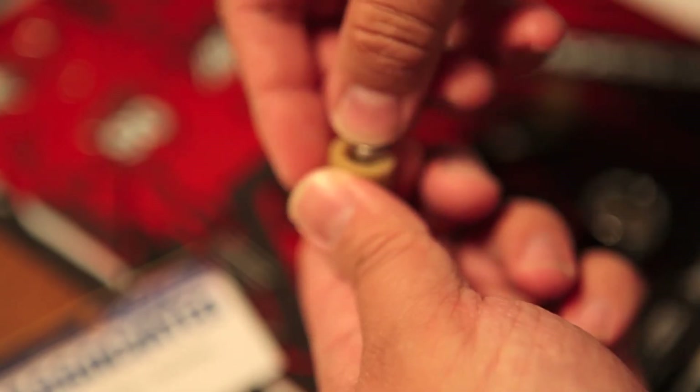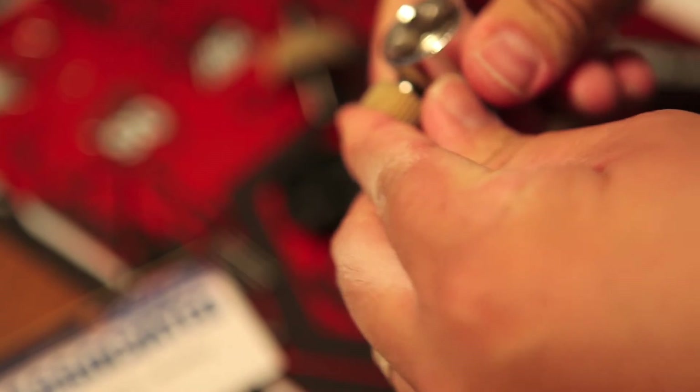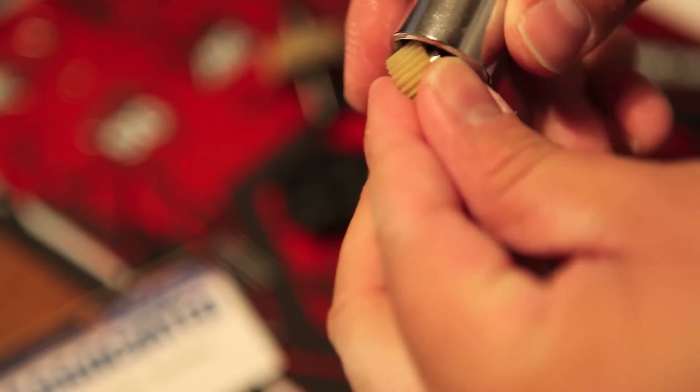I'm just going to do the other side — it's still a little bit tight. I'm going to use the socket set. I'm probably using it the wrong way, but it is working — I'm able to get my ball bearing in there.